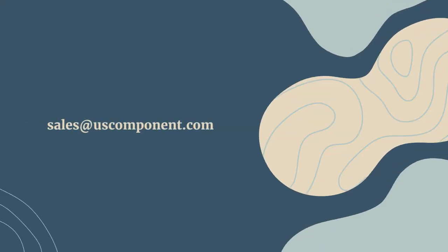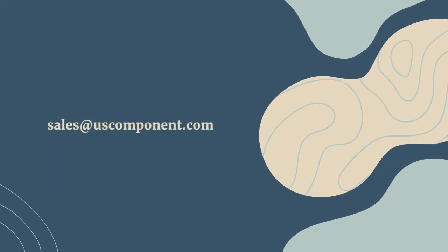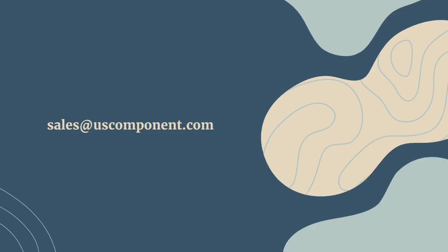Ready to buy the A50L-0001-0343? Please contact sales at uscomponent.com. Thank you.